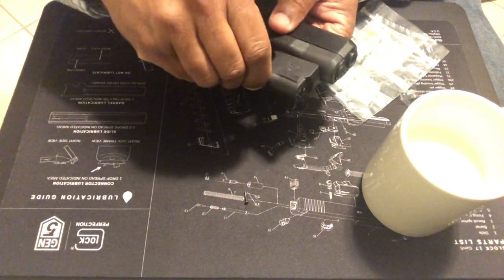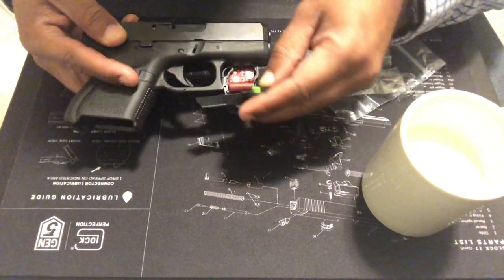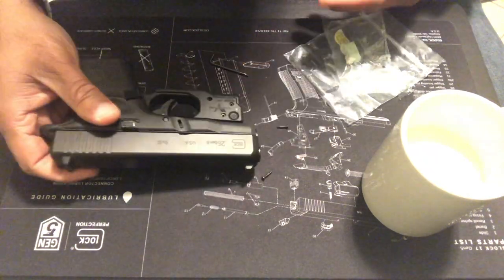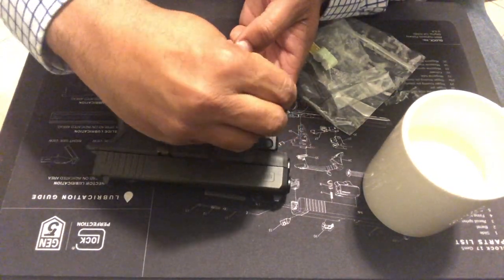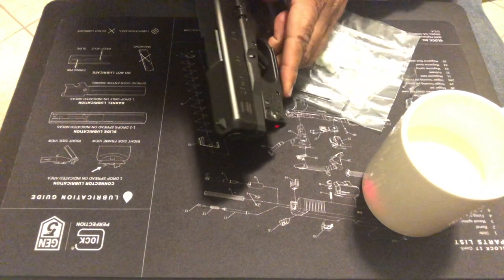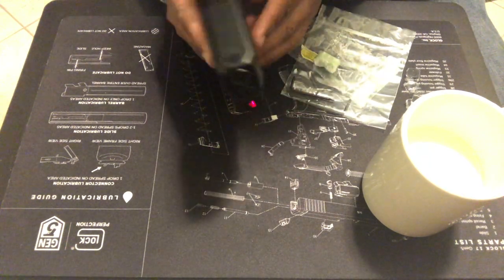All right, let's put the batteries in. Just on this side, and let's screw everything back in. Hit that power — woo! Got that red light. Look at that beam, boy. I like that.